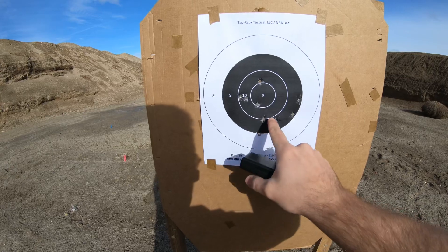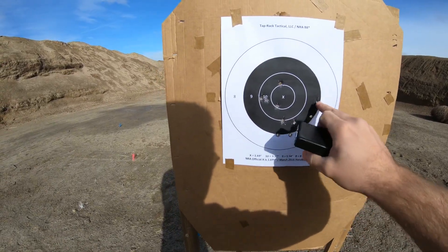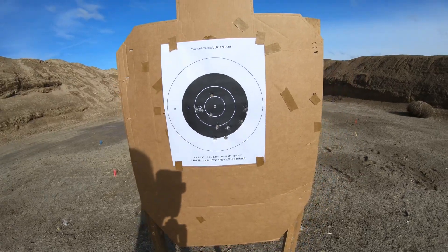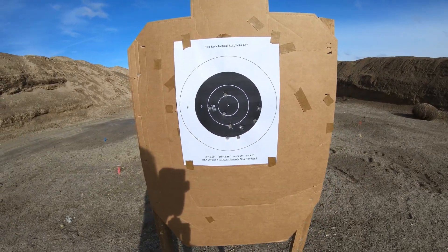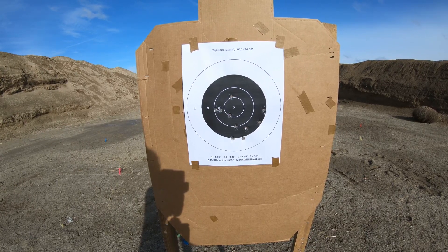1, 2, 3, 4, 5, 6, 7, 8 — and we had 1, 2, 3, 4, 5 outside of the 10 circle. So I was pushing a little bit too fast and I was over-pressing on the recoil.